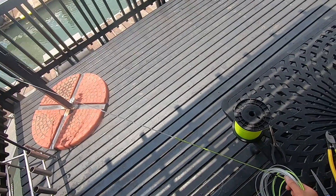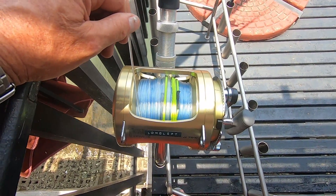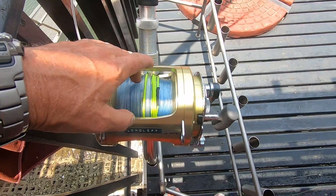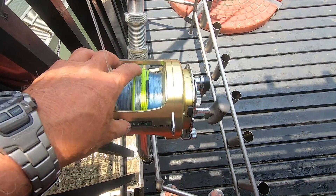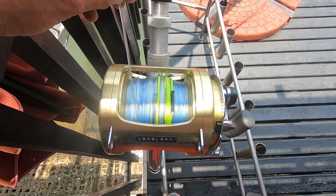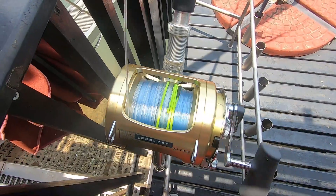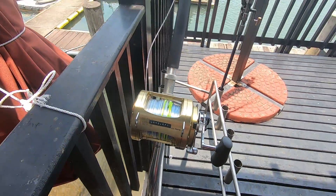One other thing of interest: we don't fill our reels totally full because we've got Dacron backing underneath. What happens when you fish with charter fishermen is they tend to wind hard and it touches the top of your reel. So keep your reels a bit more empty — there's plenty of line, there's 1,200 meters on there.